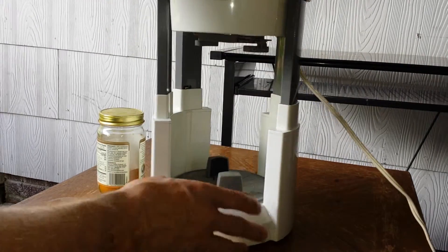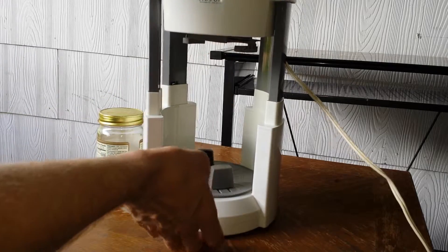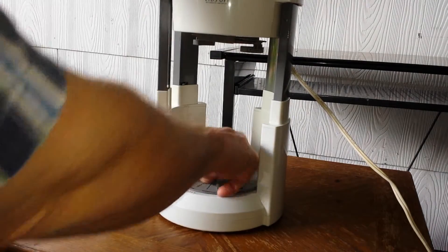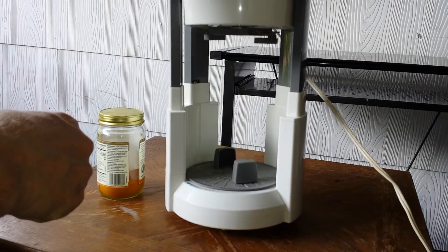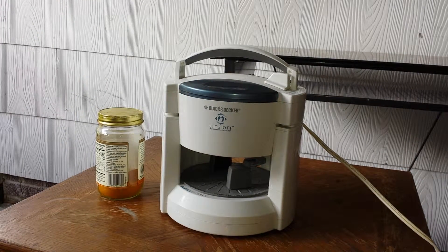Very nice. You just raise this up — it'll raise up to a very high level, you can put a really tall jar or bottle in there. The base of the item sits here and this clamps on to it. Then the top clamps down and closes down on the lid, and the whole thing spins around and unscrews the jar — loosens the top off the jar.